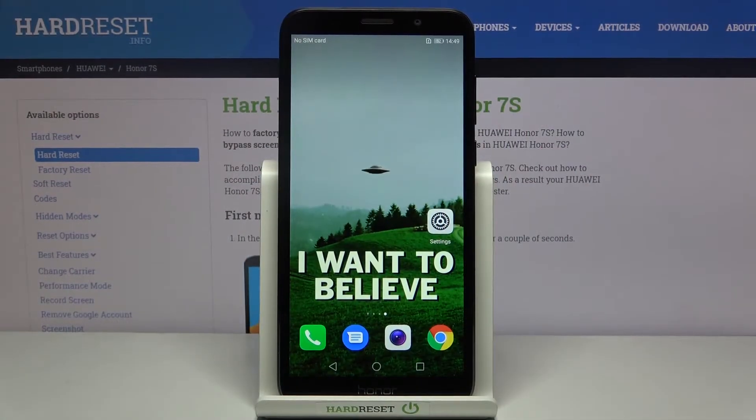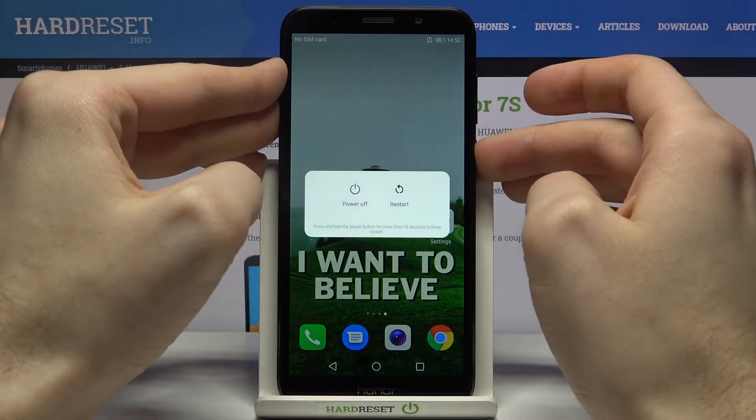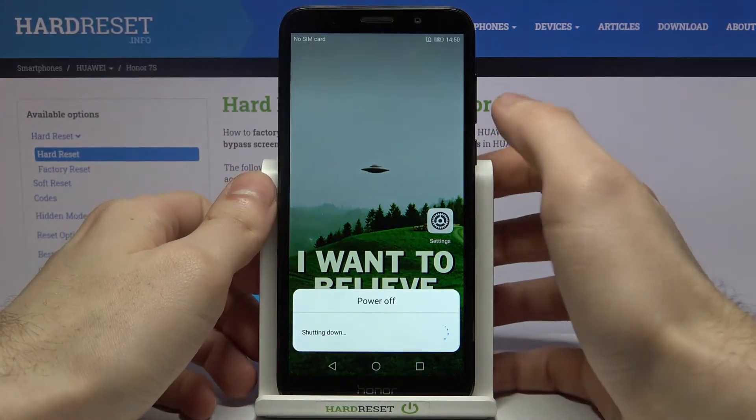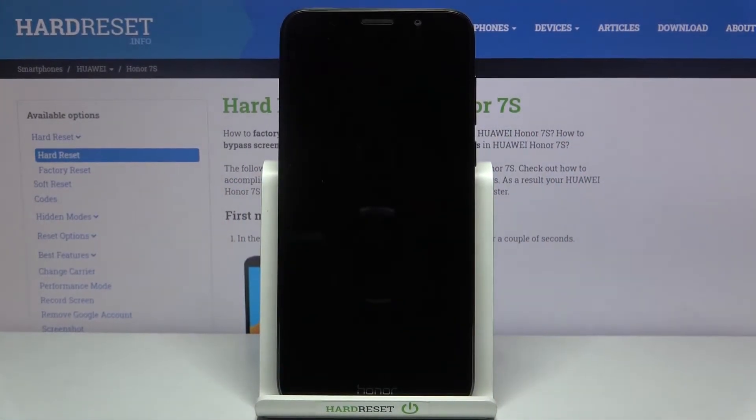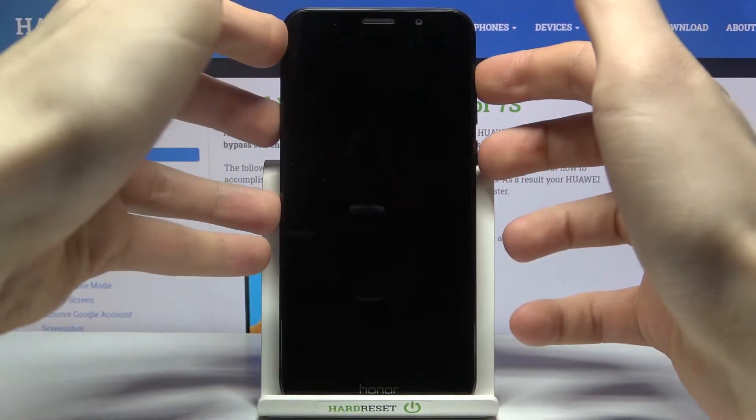Here I have the Honor 7S and today I'm going to show you how to enter boot mode on this device. First of all, you have to turn your device off by holding the power key, and after it turns off completely, hold down the combination of power key and volume up for a few seconds.